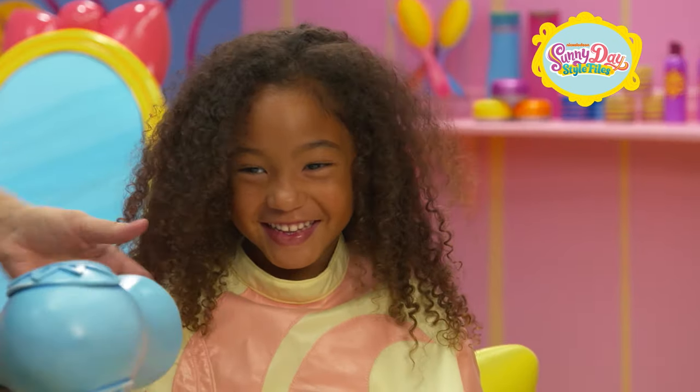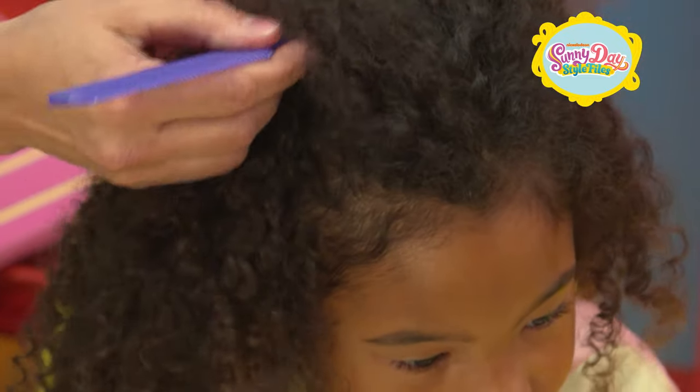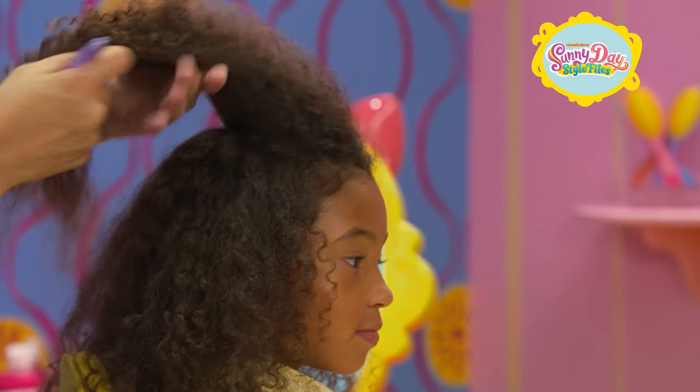Before you start, make sure your hair is completely dry. Using a parting comb, section off a piece of hair from the very top of your head.